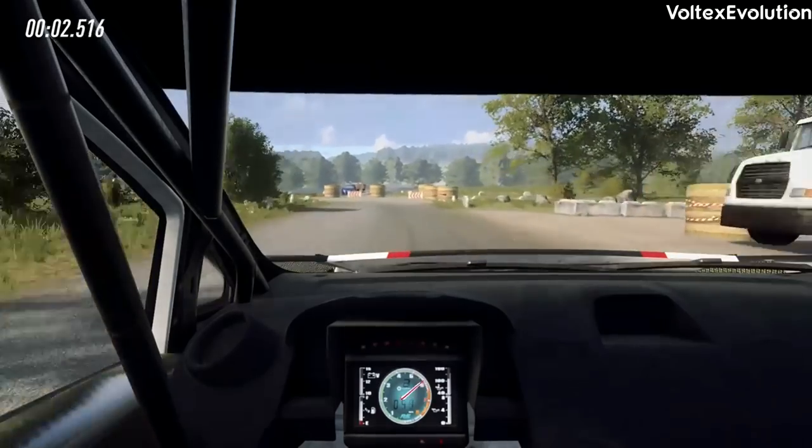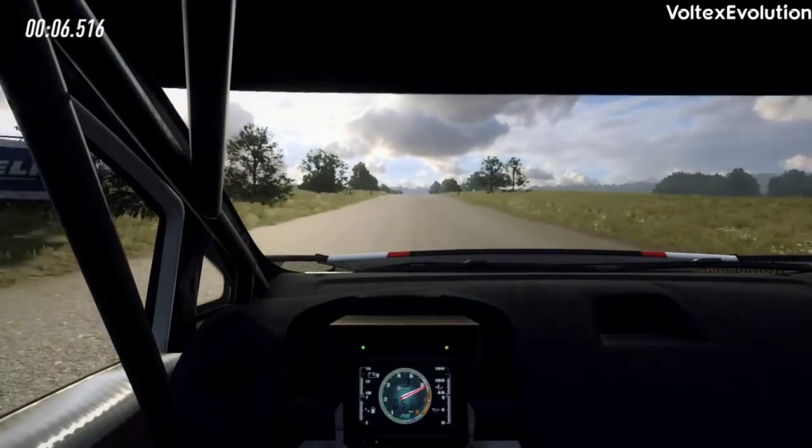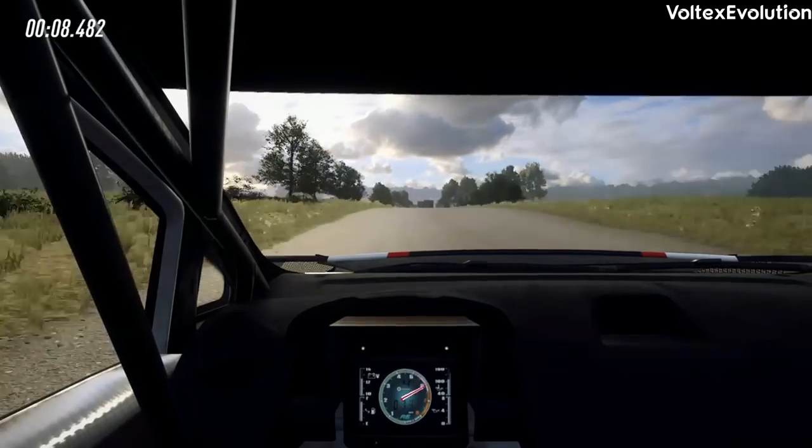50, 12, 160, slow, keep left over crest, into chicane, left entry.